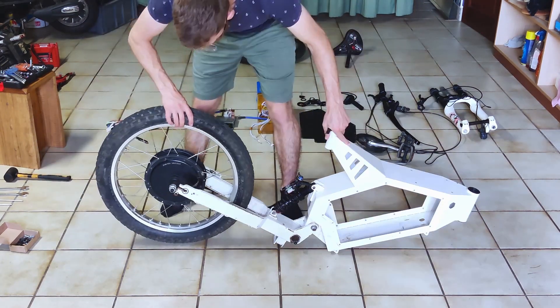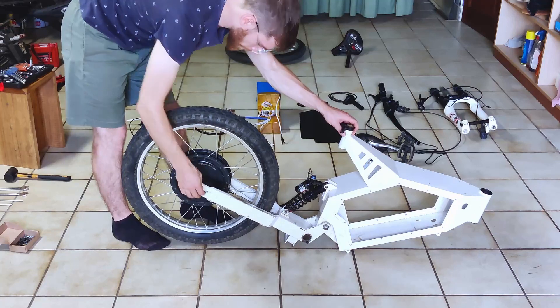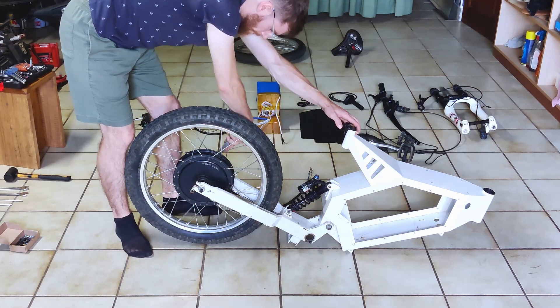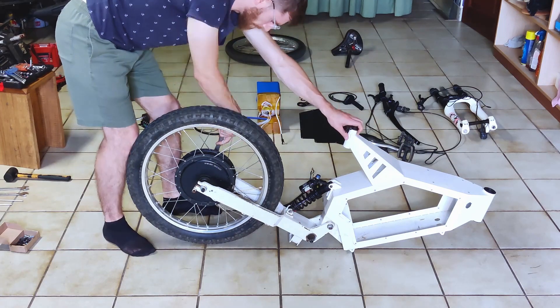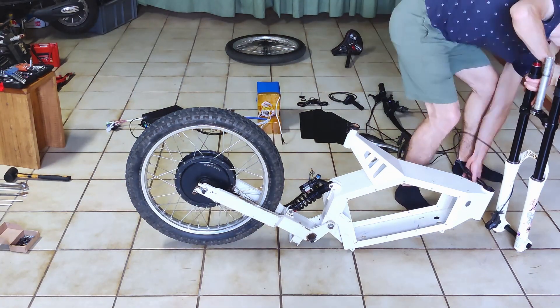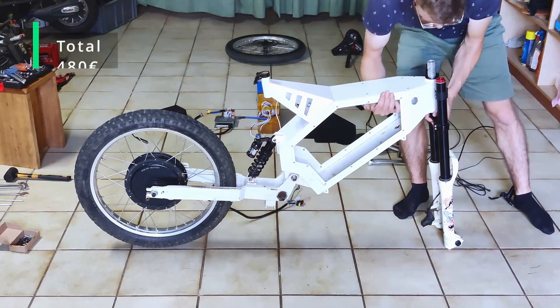Next is a 3000W motor. This one is an MX's 3K 5 turns, on a 19-inch wheel with 2.5-inch all-terrain tires. At 80 volts, the top speed is around 65 kmph. The motor costed me around 280 euros.